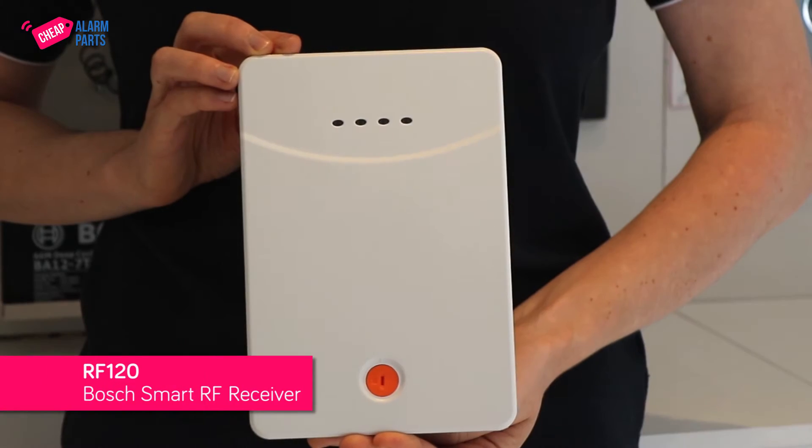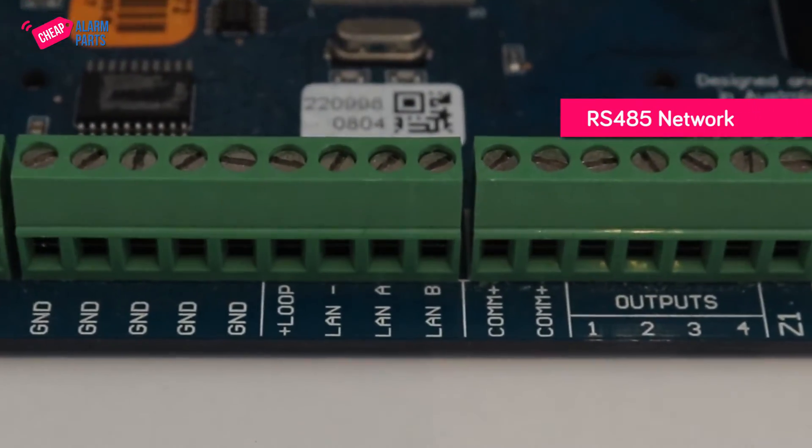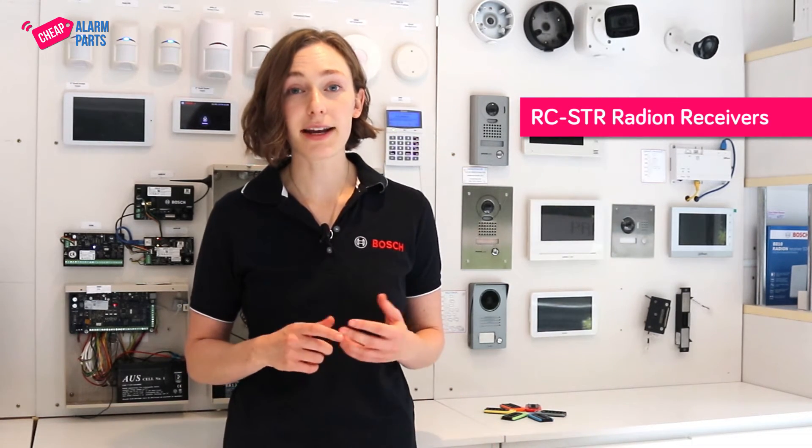The remotes run from a new Bosch Smart RF receiver, which is the RF120 Smart Base Station. It's an RS485 network-based receiver, and this means that it sits on the same network as all the other keypads, the same way additional Solution 6000 modules do. It doesn't have to be connected directly to the alarm panel like the older RC STR Radeon receivers. You can connect this smart receiver to the nearest keypad, door reader, or network-based module and it will just happily sit on the LAN with all those other devices and communicate to the control panel over the same LAN.